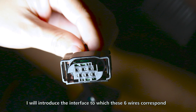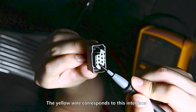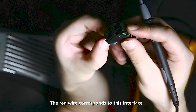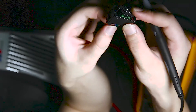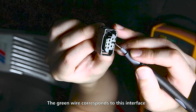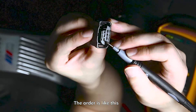In the end, I will introduce the interface to which these six wires correspond. The yellow wire corresponds to this interface. The black wire corresponds to this interface. The red wire corresponds to this interface. The blue wire corresponds to this interface. The green wire corresponds to this interface. The white wire corresponds to this interface. The order is like this.